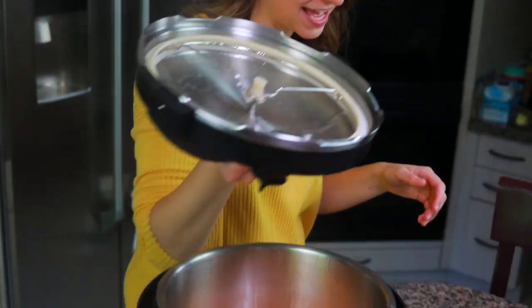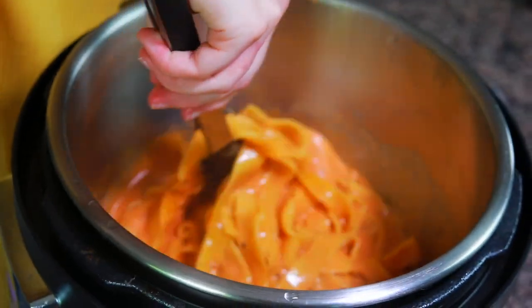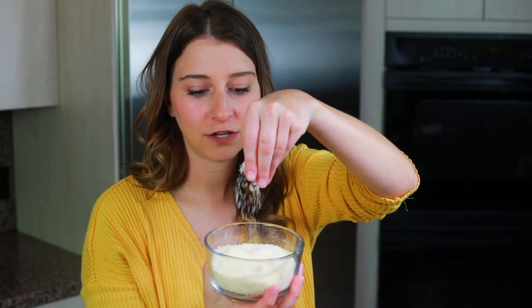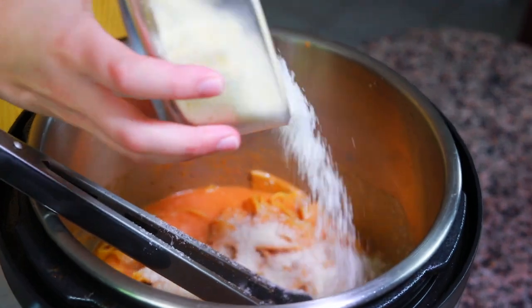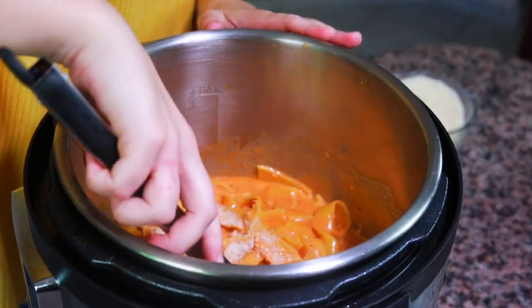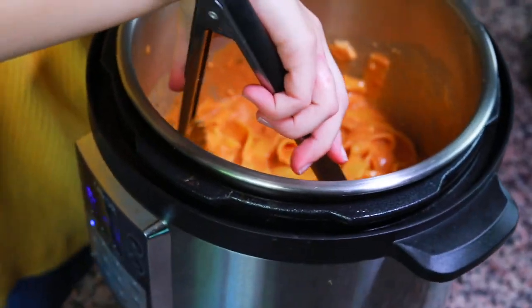Now open the lid — all the pasta should be cooked inside. Give it a stir. The sauce looks right but is a little watery, so to thicken it up we're gonna add one cup of finely grated Parmesan cheese. Don't use shredded, as it doesn't melt well. Add it about one quarter cup at a time, using tongs to mix it and allow the cheese to melt into the sauce before adding the next quarter cup.